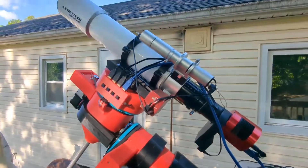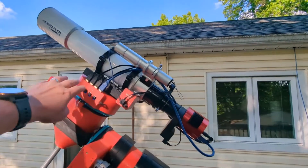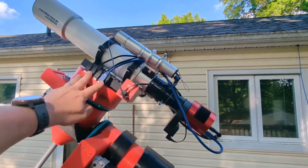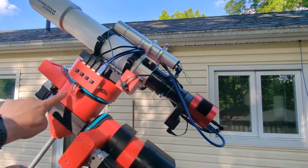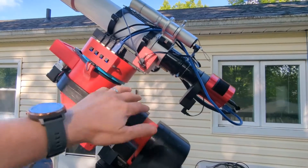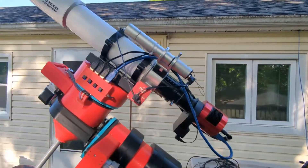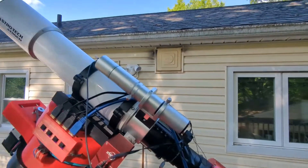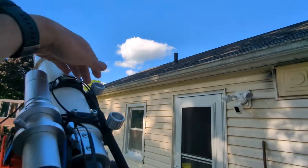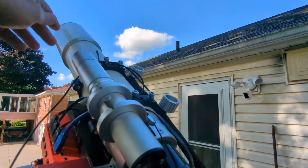All my wires are up on the telescope and plugged into the Dec axis, so all the USBs from my cameras, filter wheel, and focuser plug in up there and one USB cord comes down into the Raspberry Pi — no wires drooping down. I do have one wire, the temperature probe for the focuser, that I just have tucked up here. I knocked it down just now, so I need to tidy up that wiring a little bit.